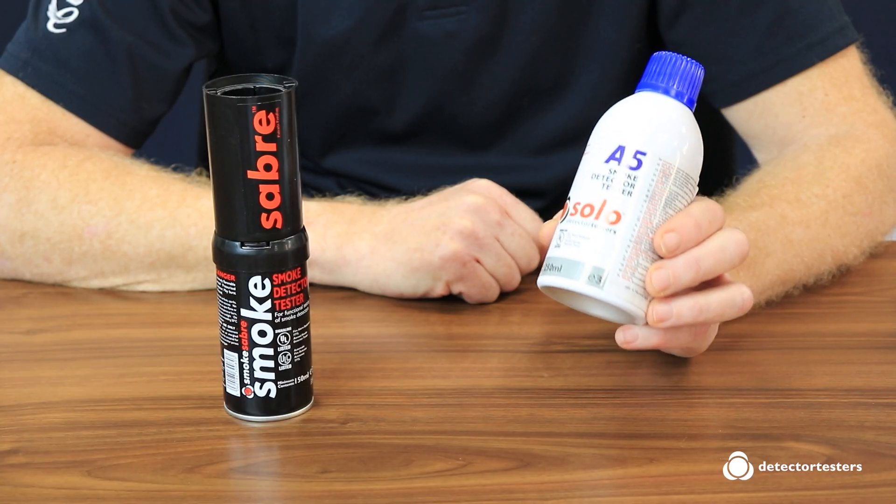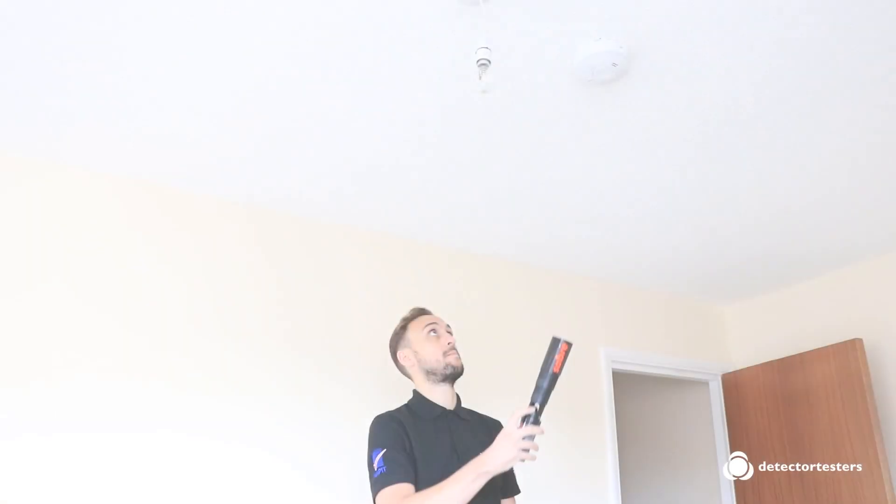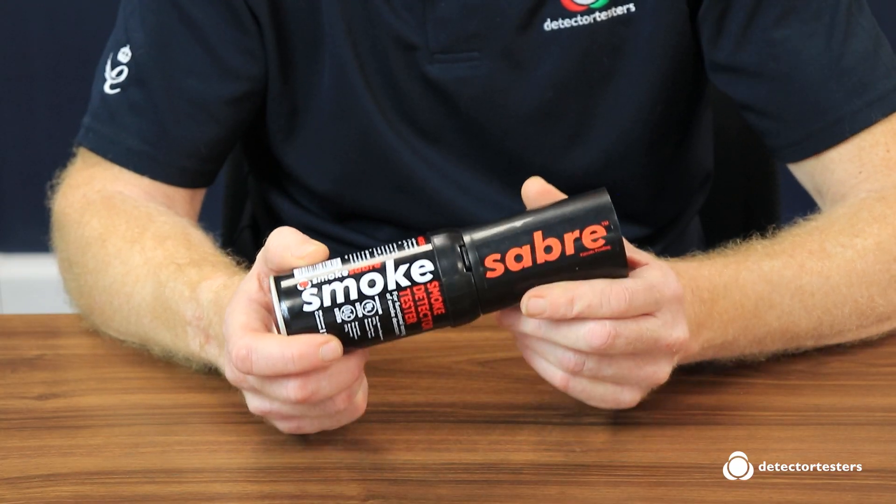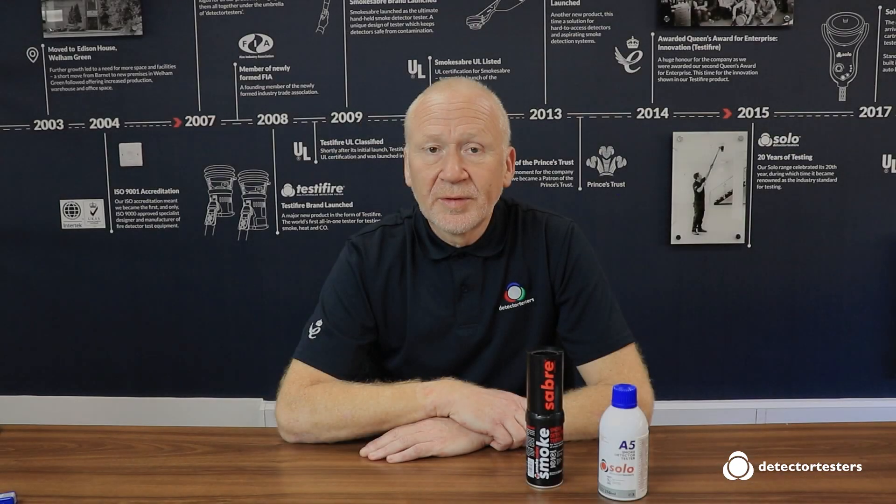Aerosol smoke canisters have been used since the 1990s to test smoke detectors and still to this day they prove to be the most popular solution. There are also handheld aerosols for testing detectors within arm's reach, such as Smoke Saver. Although our aerosols are simple and very popular, they do require skill and training to use them safely and effectively. To find out more, check out our CPD training webinars on our website.